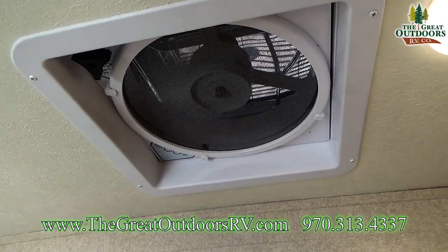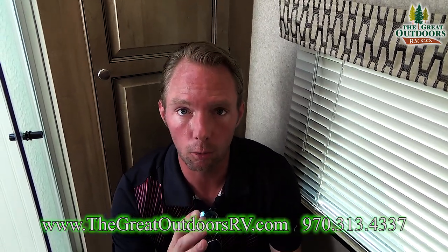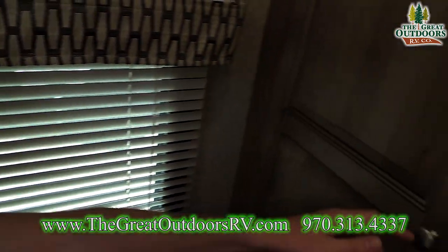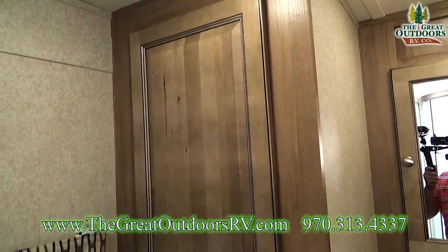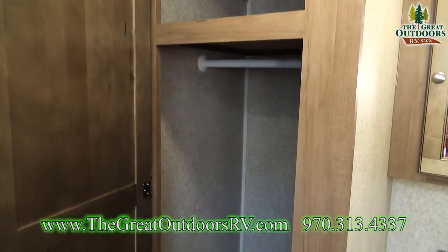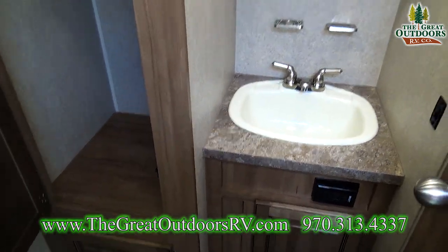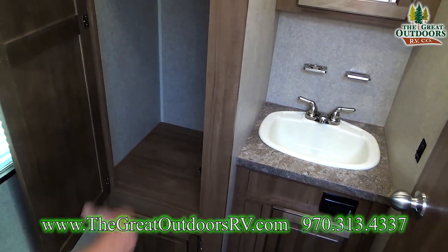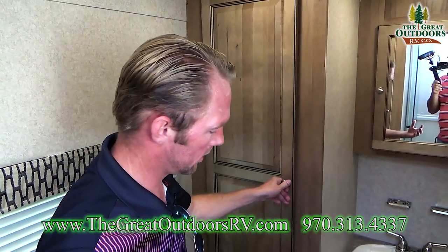Up above you'll see the MaxAir ventilation fan, which exhausts over 900 cubic feet of air per minute. We bring it in with a really nice MaxAir cover so you can leave that vent open and the fan going even when you're headed down the road. One other thing I always hear about in a coach is not enough wardrobe space. Well, here in the bathroom they supplement extra wardrobe space — so not only do you have the two closets next to the bed, but you've also got this area here to hang up extra clothes, plus a nice shelf above it for folded items like jeans.